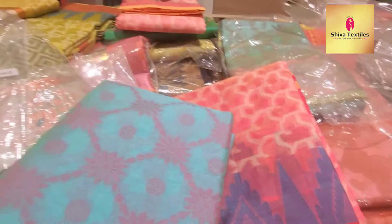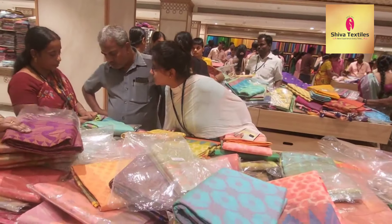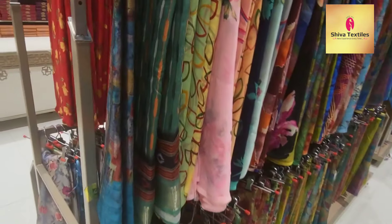It is ₹430. You can buy it as a gift or for a wedding. You can buy a gift.